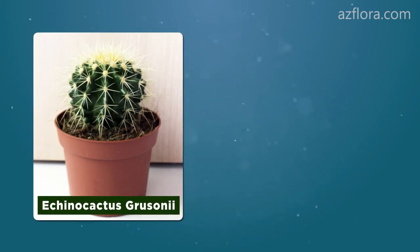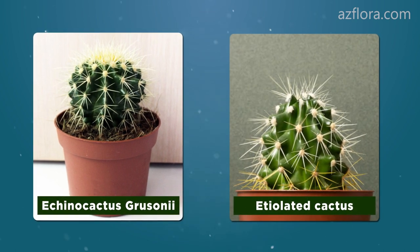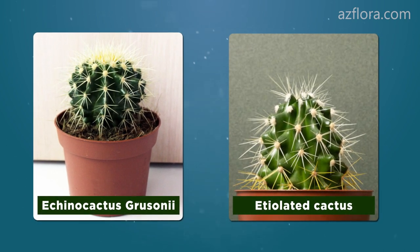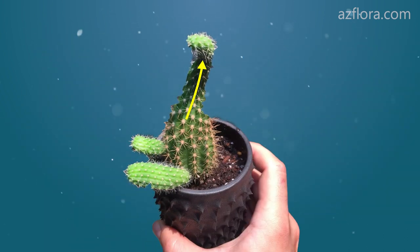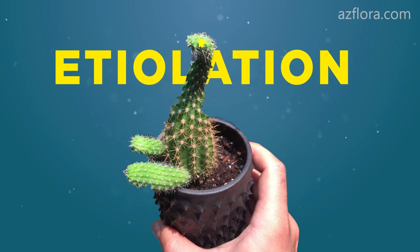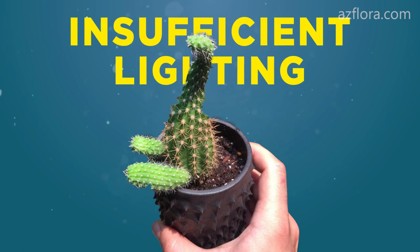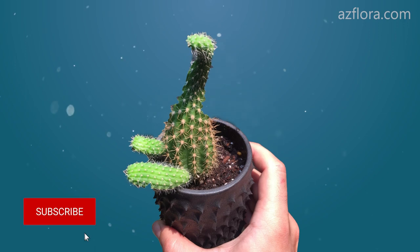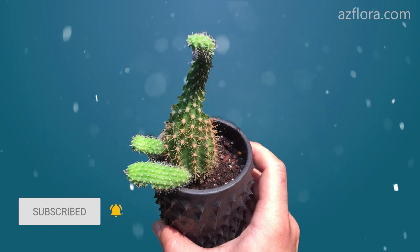This is what a healthy Echinocactus grusini looks like with a spherical stem shape. And this is what a cactus of the same age looks like when the care conditions are bad. Deformation of the stem shape, or cactus etiolation, occurs as a result of insufficient illumination of the plant for a long time. For growing cacti indoors, this is a typical problem.